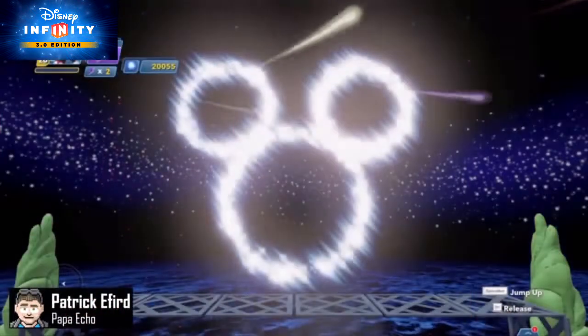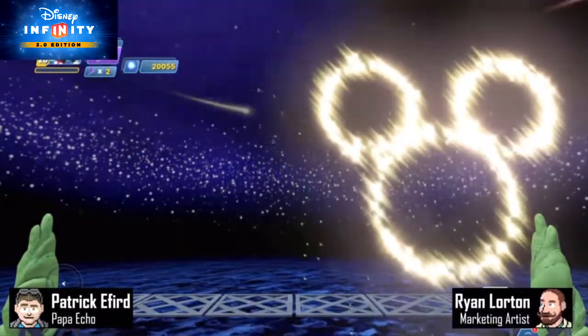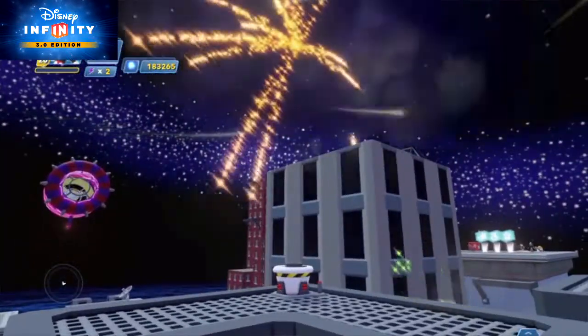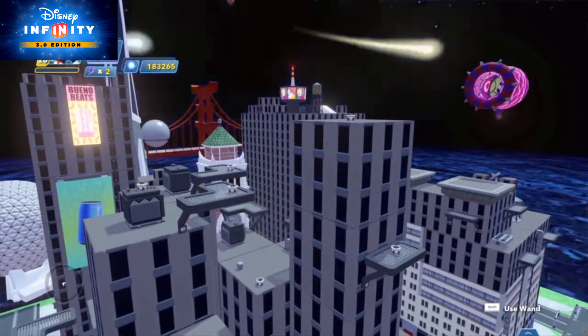Hey everybody, this is Patrick, aka Papa Echo, and this is Ryan. Have you ever been to one of the Disney Parks' mind-blowing fireworks shows? They really know how to put on a spectacle. Well, now you can create your own lights and music extravaganza in the Disney Infinity 3.0 Toy Box.